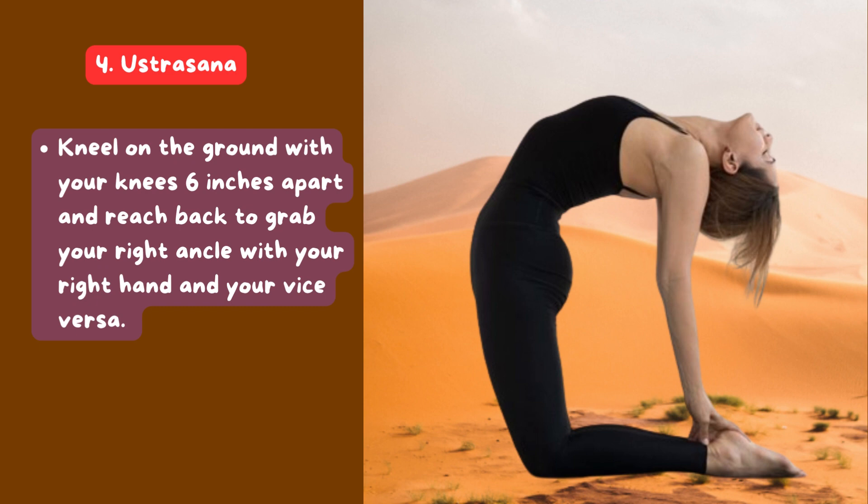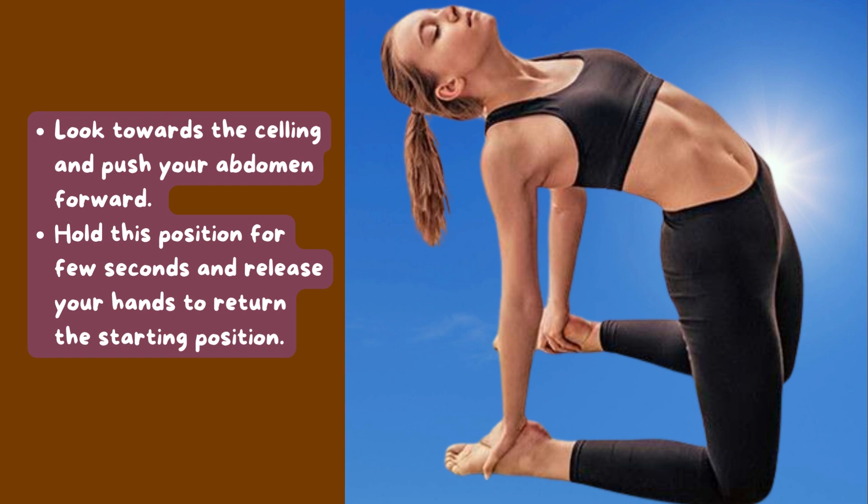4. Ustrasana: Kneel on the ground with your knees six inches apart and reach back to grab your right ankle with your right hand and your left ankle with your left hand. Look towards the ceiling and push your abdomen forward. Hold this position for a few seconds and release your hands to return to the starting position.